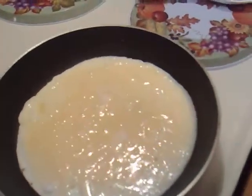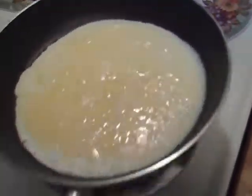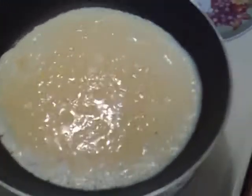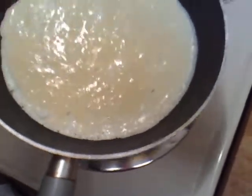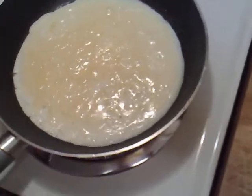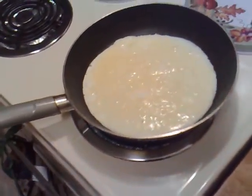One thing you can tell that the omelette underneath is done is when you shake the pan and the omelette moves as well but not with the pan. Give it a little shake — see it's moving there. Just leave it on the heat for about a minute or two; two minutes is good.